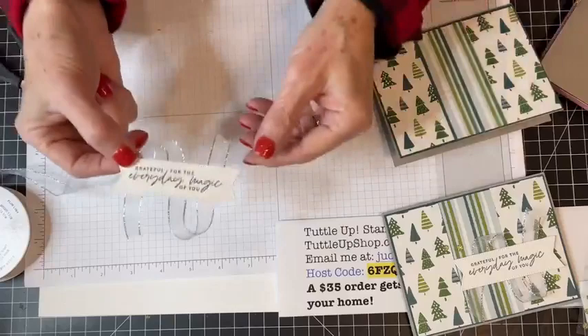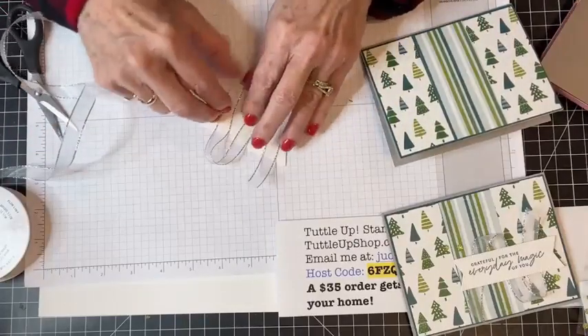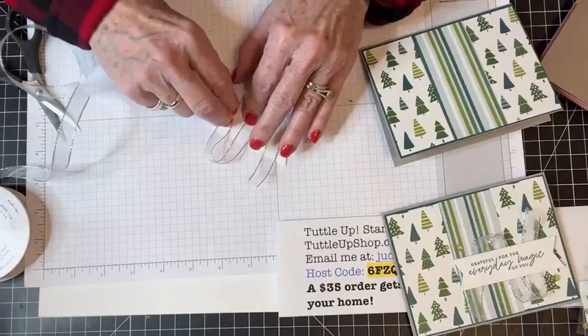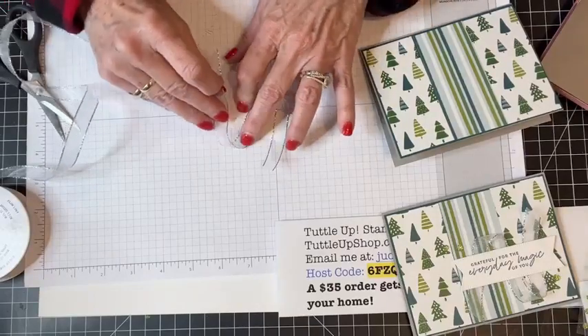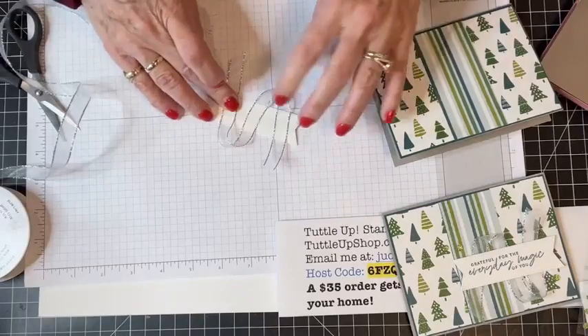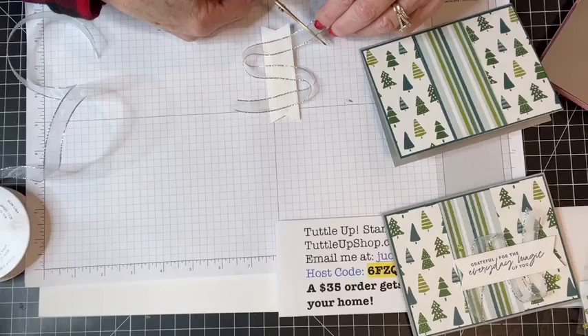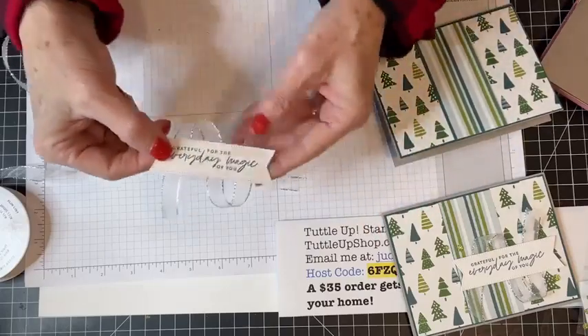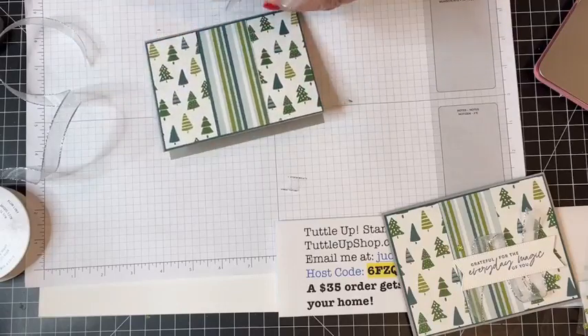There we go — look at that, isn't that so pretty? I need to shorten this up a little bit. I want the loops to show but not be humongous. Let me trim this a little bit more. Then I'm just going to attach that right here to the front of my card.